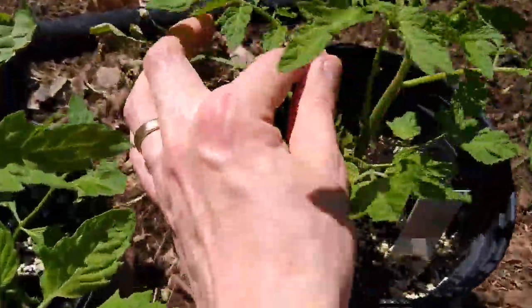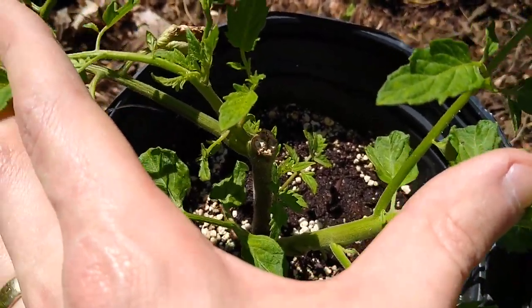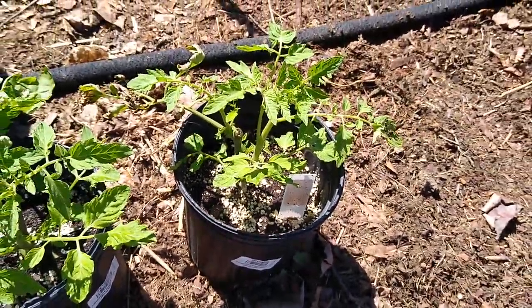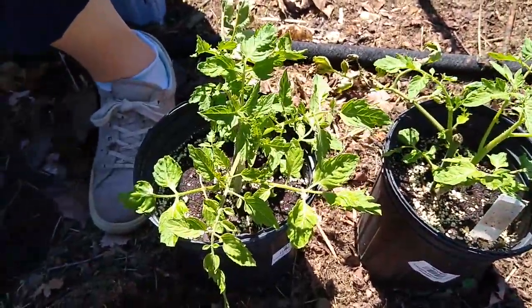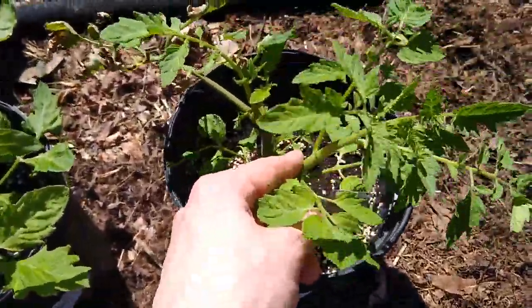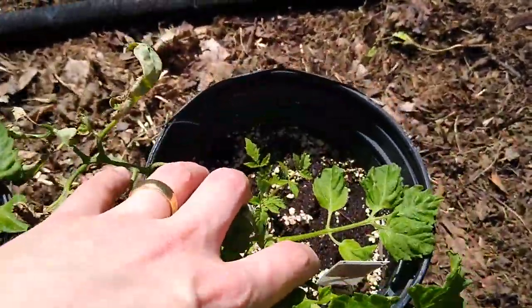So what I did - you can see the scar right here - is I cut the top of the plant off and let them keep going. I checked on them and made sure to take them in when it was cool out at night, and they came right back. You can see there's a stem here, there's another separate stem here, and there's a third one growing down on the bottom there.